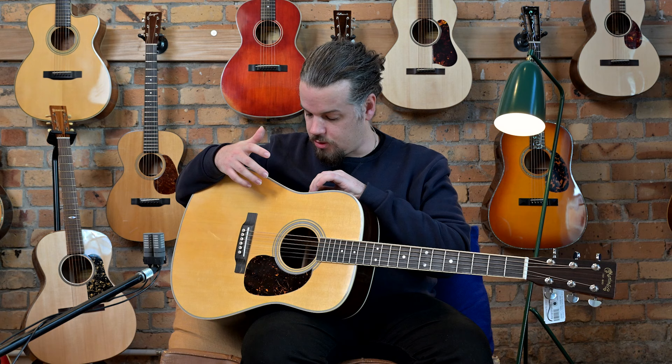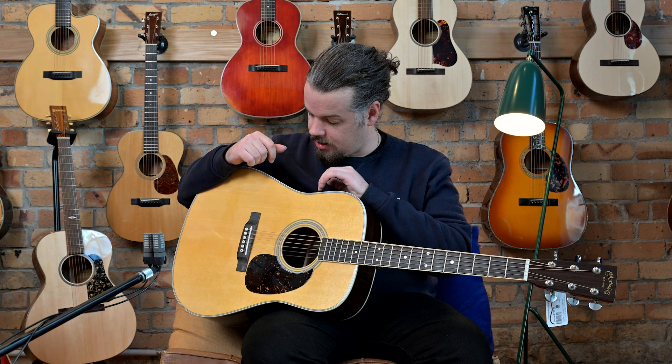Once again, this is a rare bird in the Martin world and a very nice guitar. If you find the D28 or HD28 is maybe a little too heavy for you, the D35 with its lighter braced top may be the way to go. We've got it here, and if you want to come have a look you're more than welcome. We are open on Saturdays and very much open to the public.